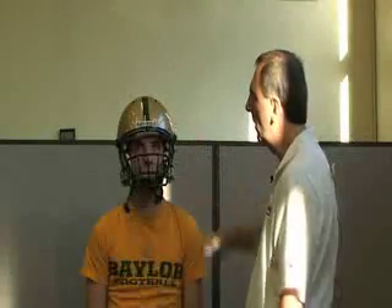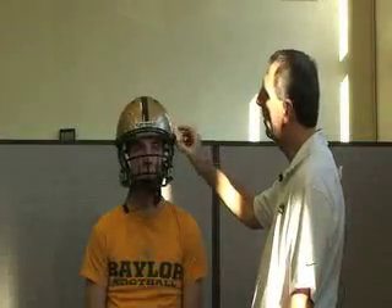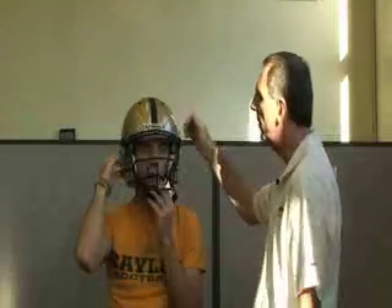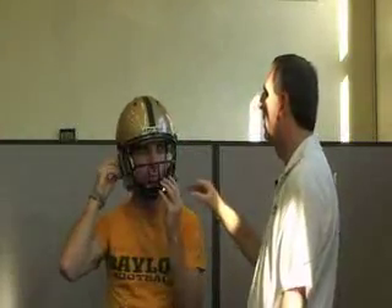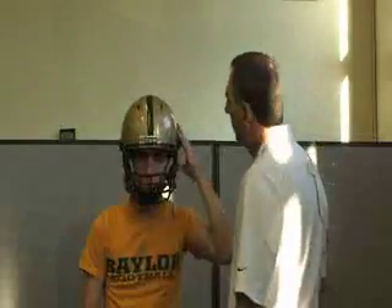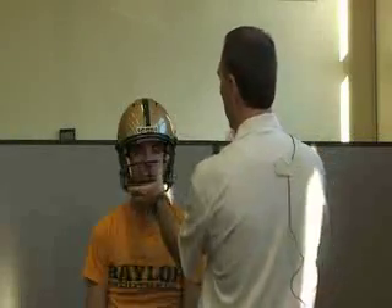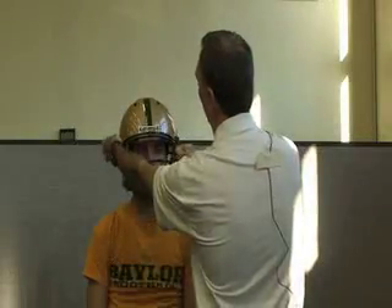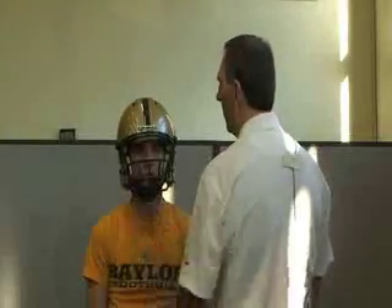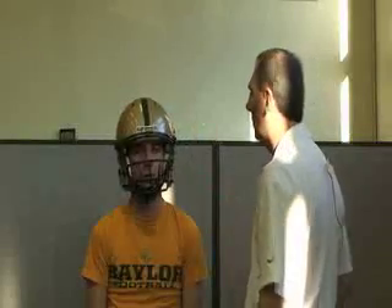We also want to snap the chin strap in place. If it has four straps, like this one, snap the top ones on first and adjust those. Once those are equally centered, secure the bottom snaps. Ideally you want equal tension on all of the straps, with the helmet centered on the player and not too uncomfortable on the chin. Make any adjustments as needed.